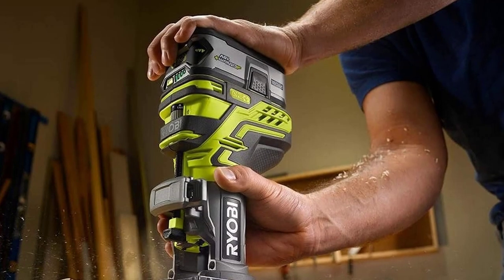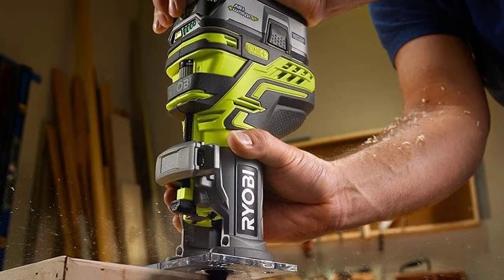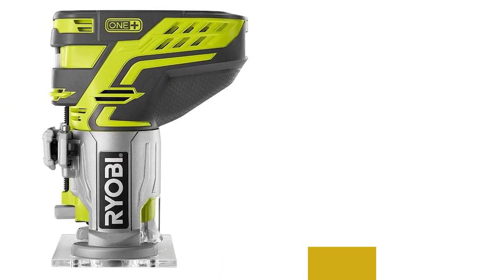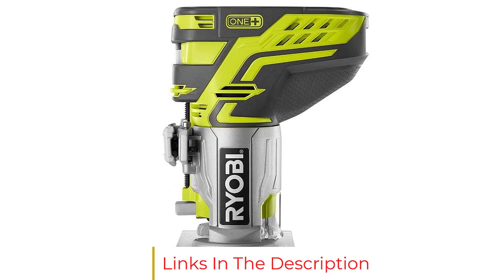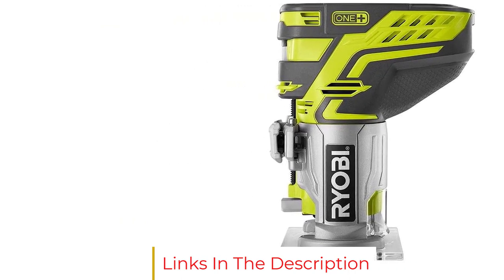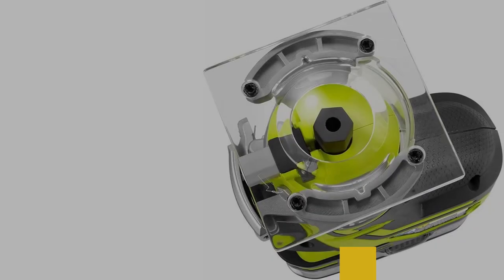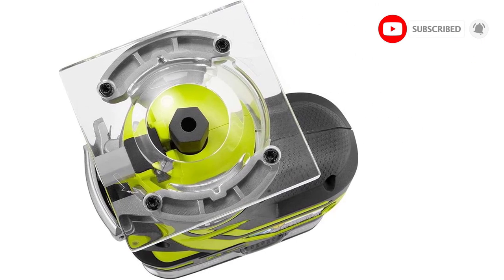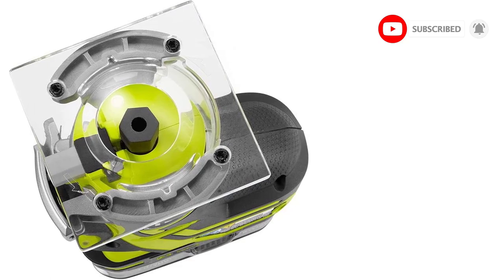There's no variable speed control on this basic router — it runs at a fixed 29,000 RPM. It does allow you to adjust the cutting depth, with micro-adjustments for fine-tuning your settings. The tool has a ¼-inch collet chuck and a built-in work light to illuminate the bit area. All in all, this is a fine tool if you only want a basic router at a reasonable price for simple carpentry tasks.